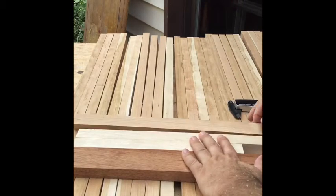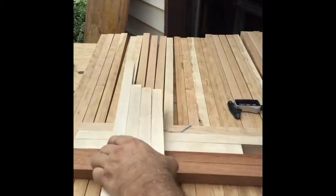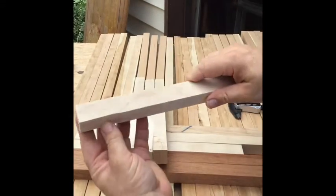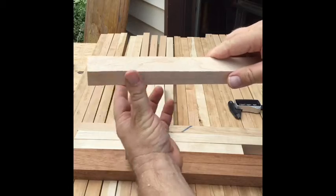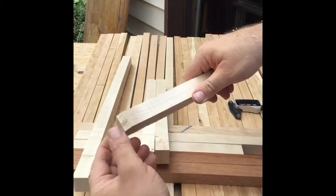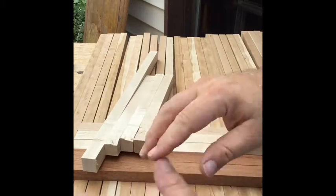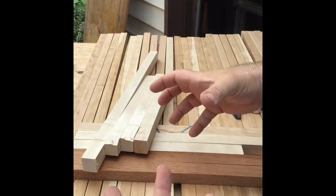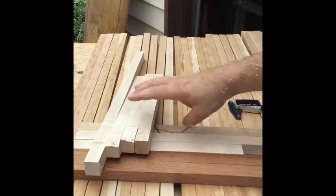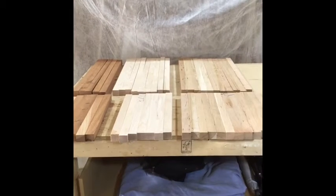For some reason a couple pieces of my maple had problems — it was ripping and chipping on the edge. I've heard of tearout but haven't had that before, and it didn't happen on any other pieces. I ended up putting all the maple through one at a time instead of in groups of five. I'm probably going to have to go get some more maple so I have enough for this project.